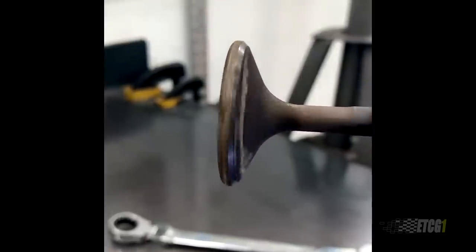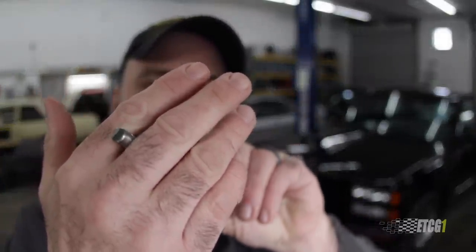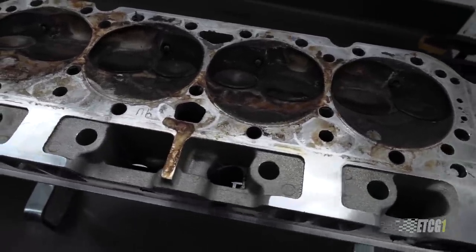None of the intake valves were bent, but I did find a little bit of residue inside one of the exhaust runners. Upon closer inspection, I found this exhaust valve to be bent. I chucked it up to my drill and spun it and found that it has a slight wobble. You can see where it had some strange wear on the valve stem from where it was contacting the rocker arm. I have no idea how this valve got bent, but I'm glad I found it and fixed it.